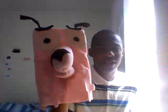The puppet version. Now, we were just doing puppets today, and I actually did really, really good. Looks just like the real thing, don't you think?